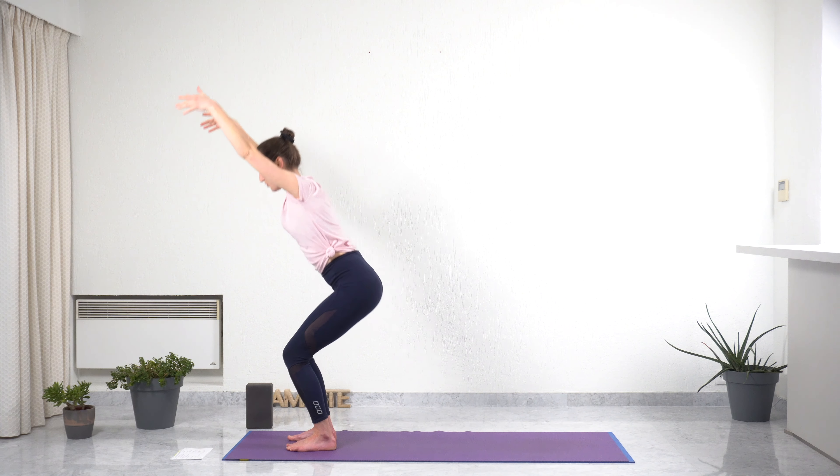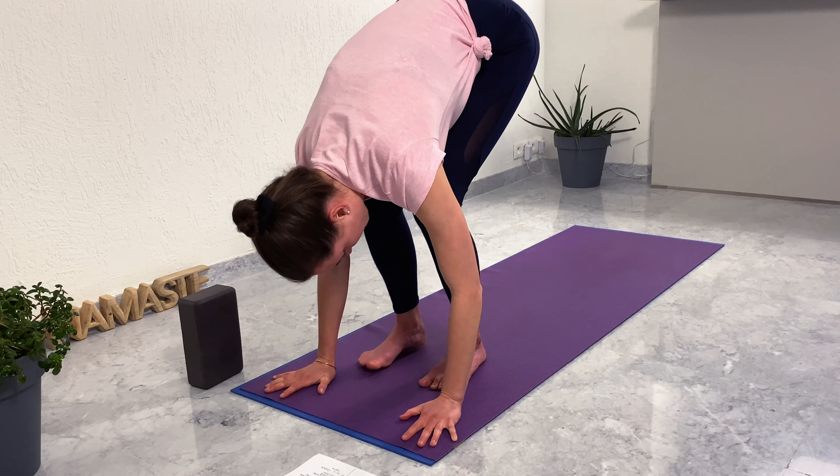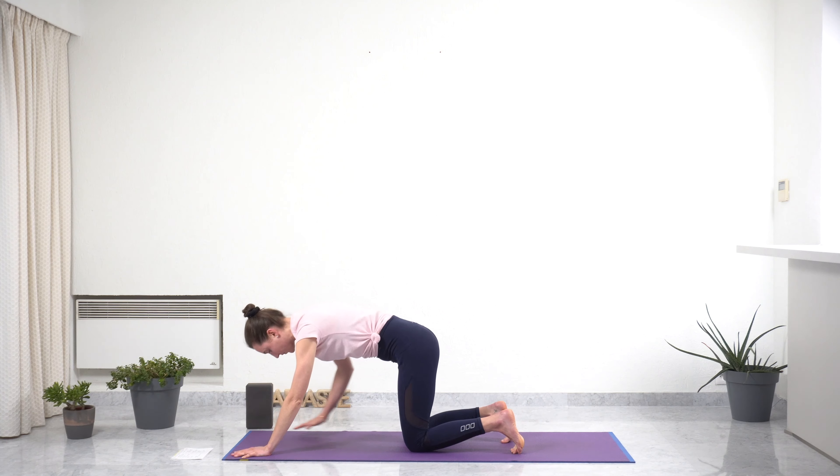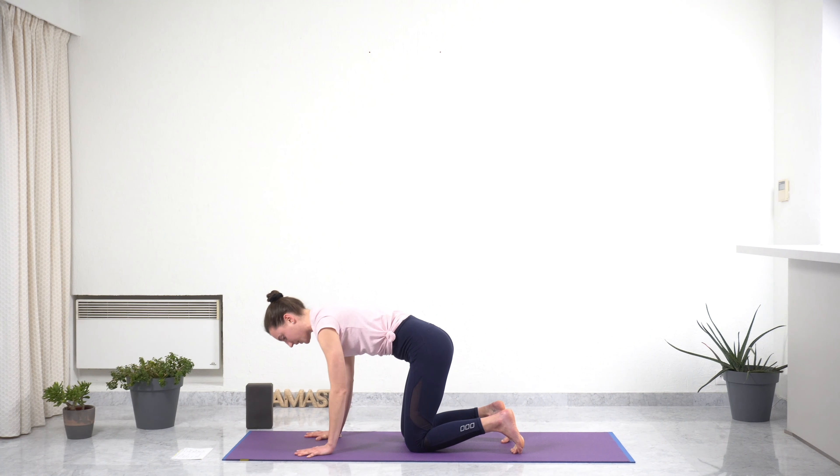With your next exhale, slowly coming into forward fold. Keep your knees bent, plant your hands on the ground, and rest your abdomen on your thighs. Take one restorative breath here, inhaling through the nose, exhaling through the nose or the mouth. Slowly moving on to all fours for cat and cow, making sure your hands are under your shoulders and your knees under your hips.